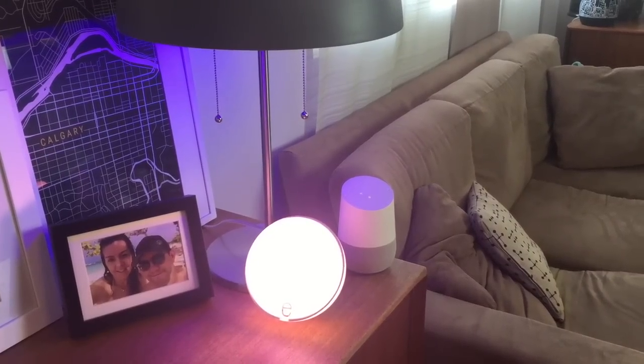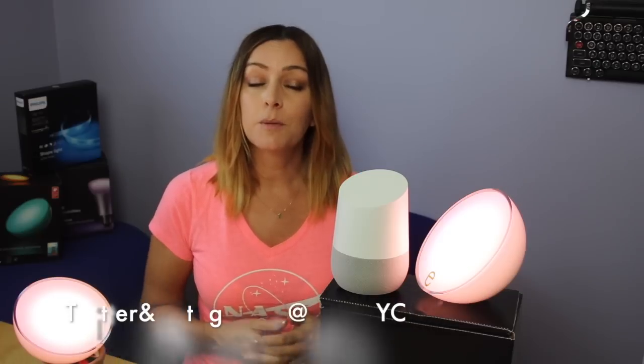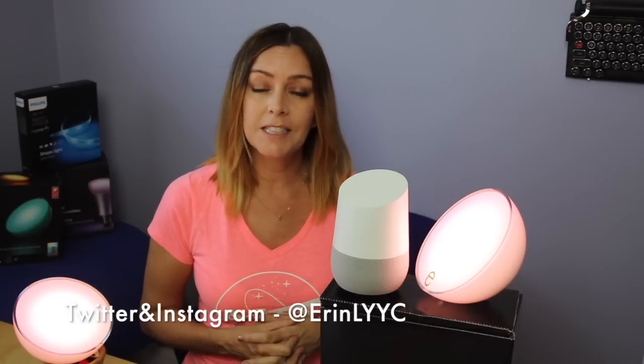You got it, changing four lights to pink. So as you can see, Google Home makes it so much easier to control the smart home devices you've probably already got inside your house, and if you don't have any yet, Philips Hue is a great place to start. Thanks so much for watching this video. I'm Erin, you can catch me on Twitter or Instagram until the next time at ErinLYYC. Okay Google, office lights off. Okay, turning four lights off.